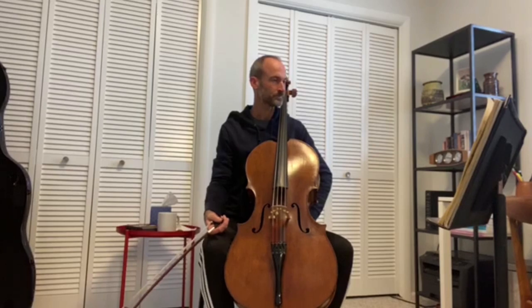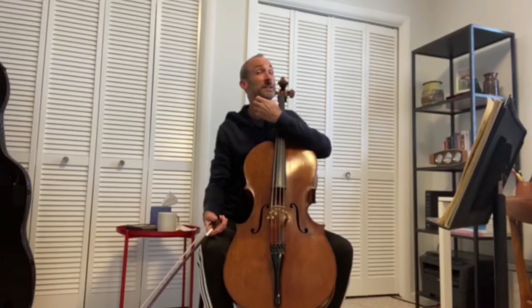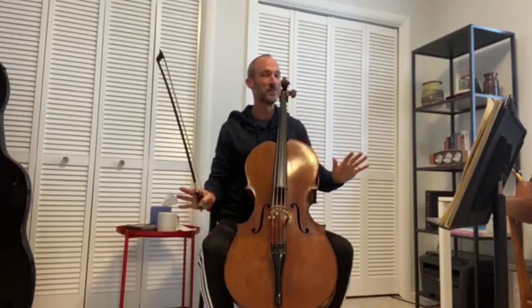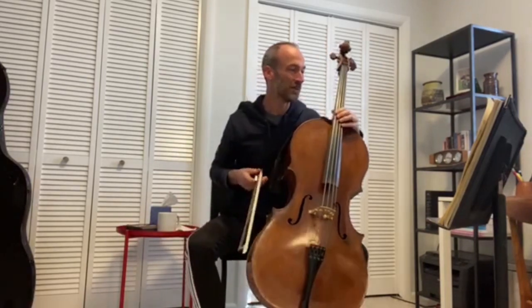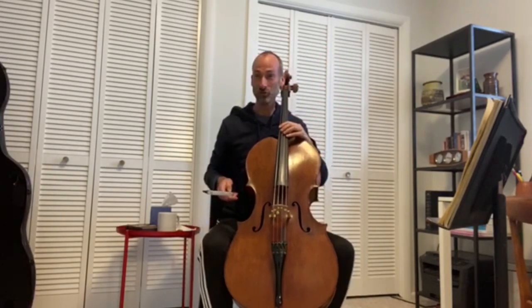So today I'm going to play from the third suite. Things are a little gloomy and doomy right now, so I'm sticking to the major keys. The third suite in C major — I'm going to play the last movement, which is a Gigue.